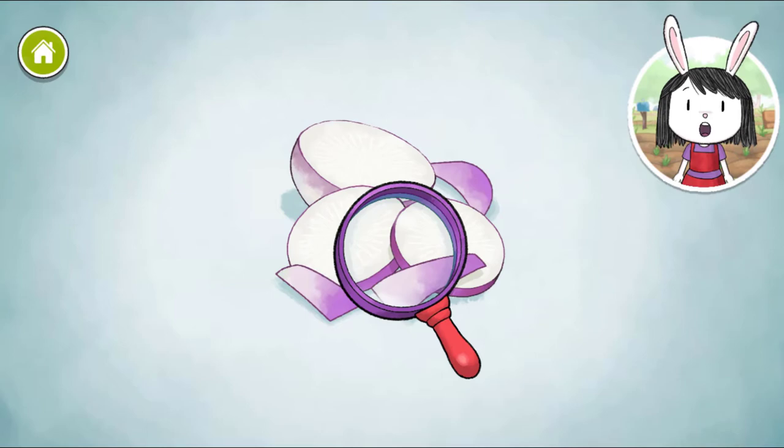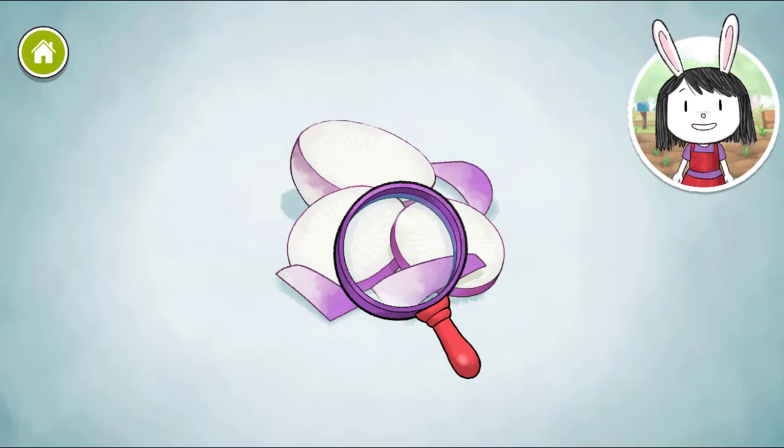Turnips are root vegetables that grow underground. The skin of a turnip is purple, but the inside is completely white.